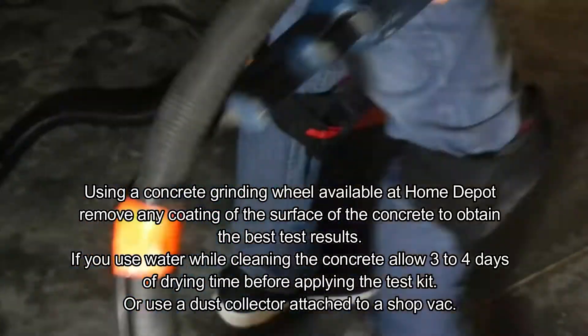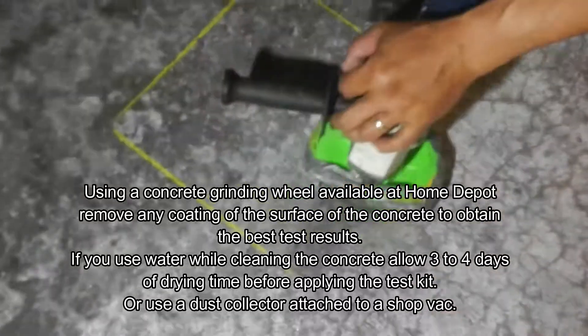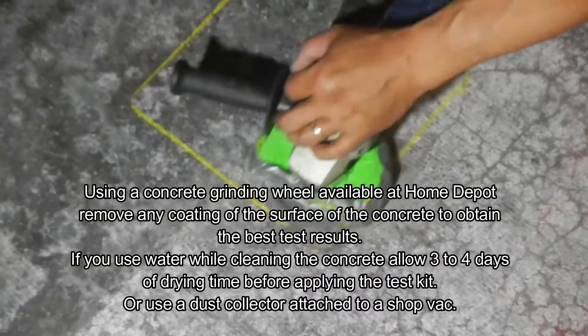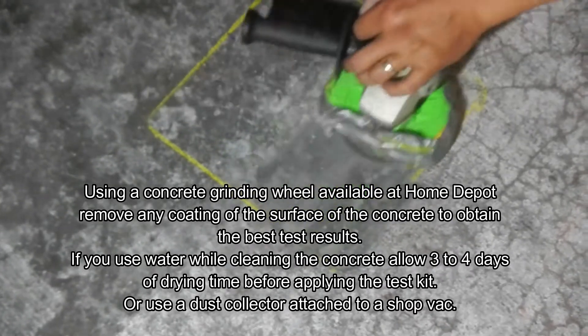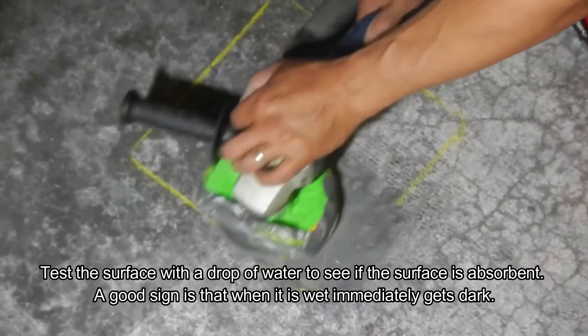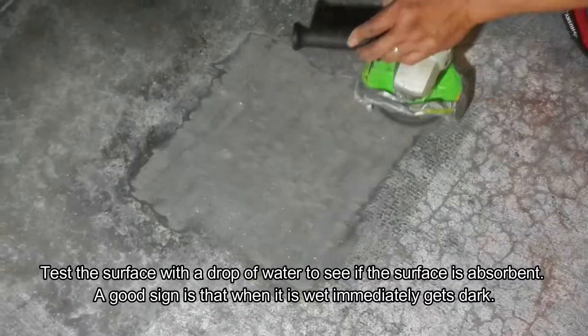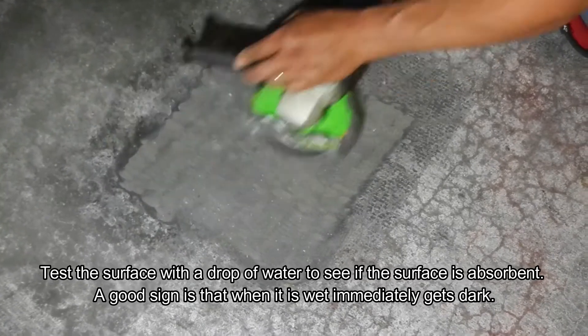The first thing to do is clean the surface of the concrete really well. We recommend using a concrete grinding wheel, typically available at Home Depot. This will remove any coating or dirt that might be on top of the floor, preventing humidity from transferring through and giving you a valid test. As you can see, we worked at it and tried not to use water.